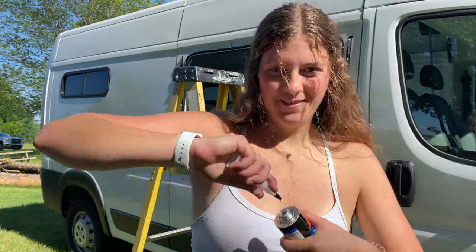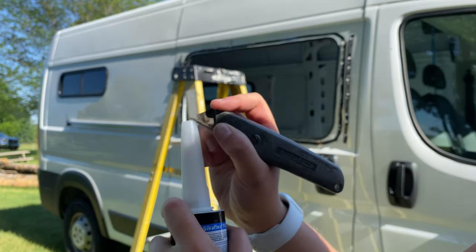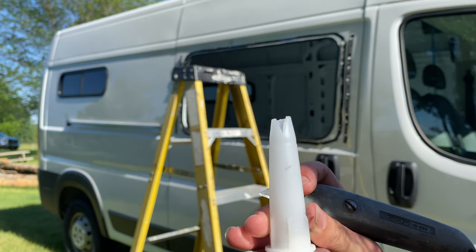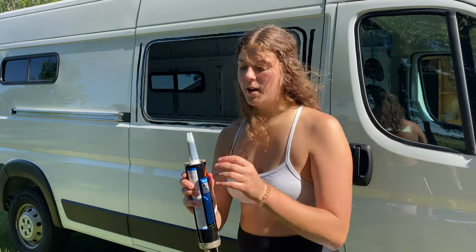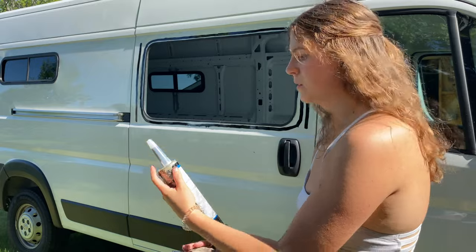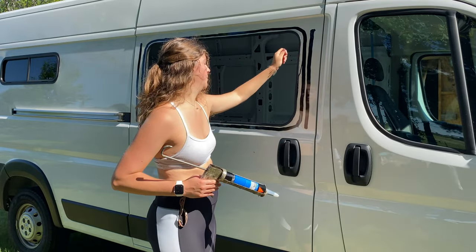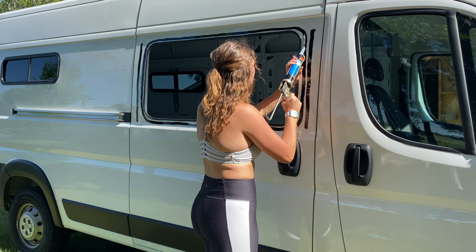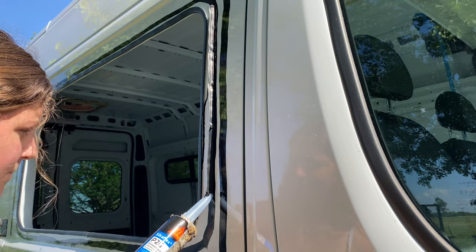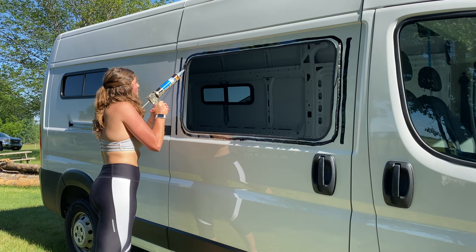Poke a hole with the top, screw the top on, cut the tip off down to the start of the V, then cut along those two diagonal V lines. When applying, you want this V cut facing upwards, applying the Sikaflex right on top of the primer you just put on. Bead consistency is key — thicker and thinner spots can lead to leakage, so try to make it one continuous and even bead all the way around.